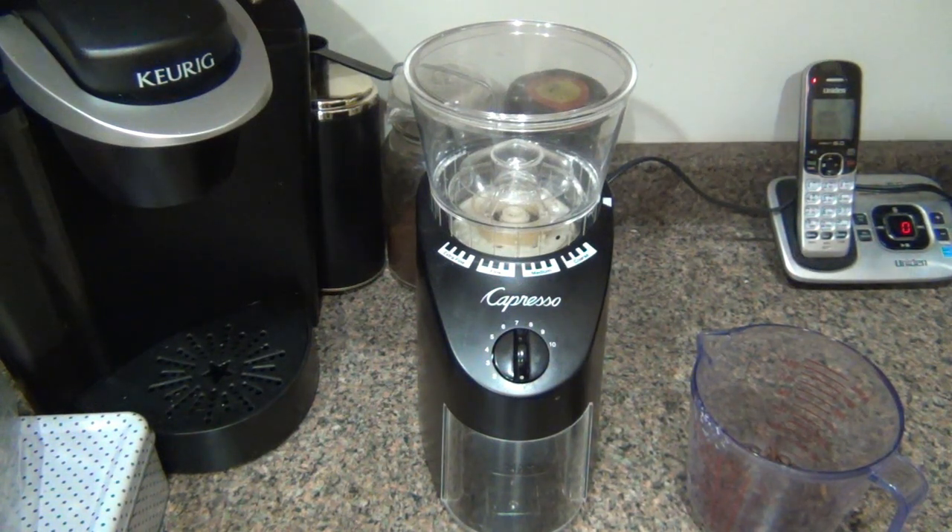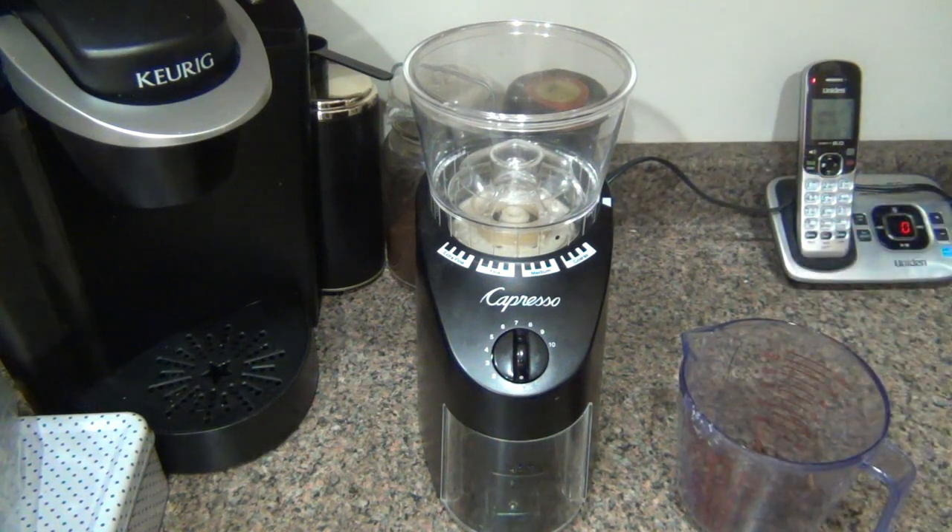Buying whole beans is cheaper than buying pre-ground coffee — the company's not grinding it for you, therefore it's a little bit cheaper, so you can get a better quality coffee. I can tell the difference between freshly ground good coffee and cheap coffee because I drink it black. I drink lots of coffee but I love the variety, I love trying new things. Drinking coffee black, it's not masked with tons of sugar and cream or milk, so you can taste the difference between good fresh ground quality coffee and crap coffee.